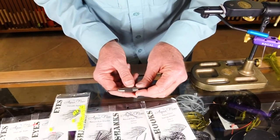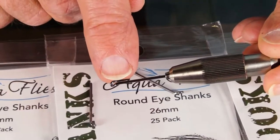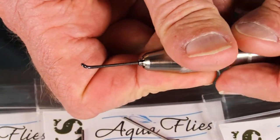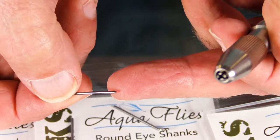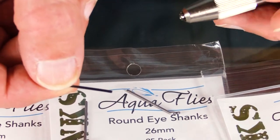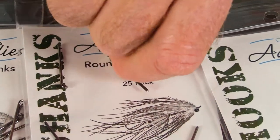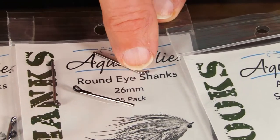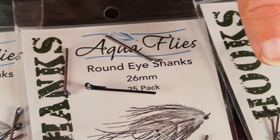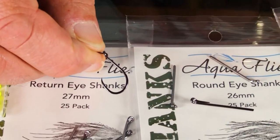With these shanks, this is a real short one — 27 millimeter. The key thing is that the return is tapered, so it's nice and smooth and doesn't end abruptly. The other thing is that this end is smooth, buffed and polished, so it can't hurt your leader. They come in a return eye and a round eye. The return eye is best if you're going to be using intruder eyes; the round eye is best if you're going to be using beads.